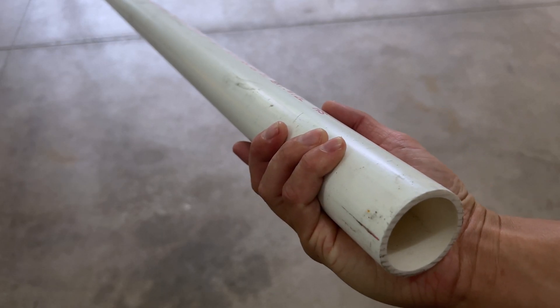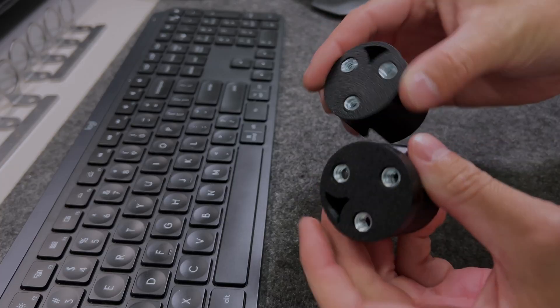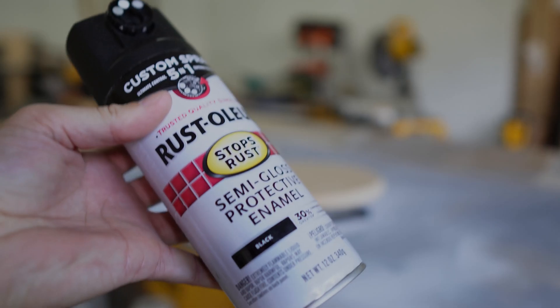I upgraded my home theater setup with some speaker stands made of PVC, 3D printed parts, and painted MDF.